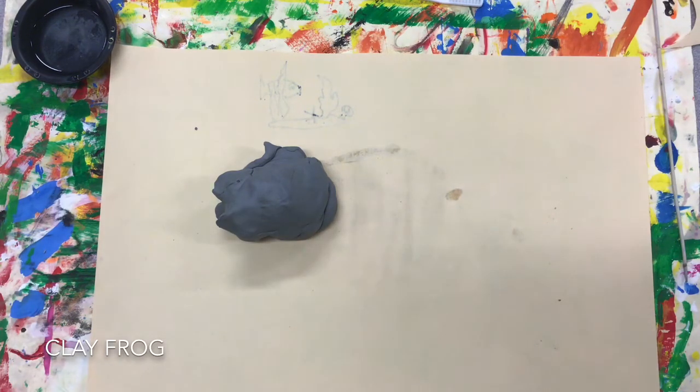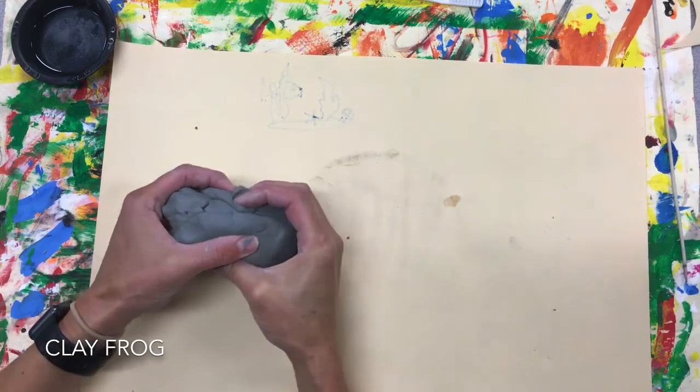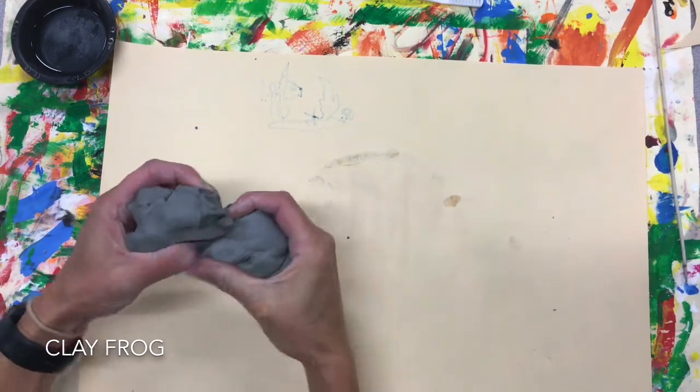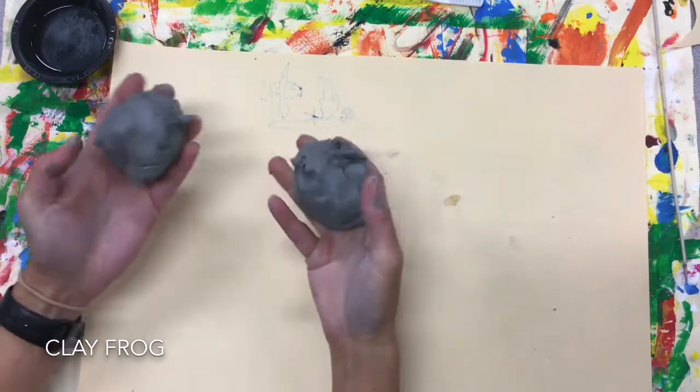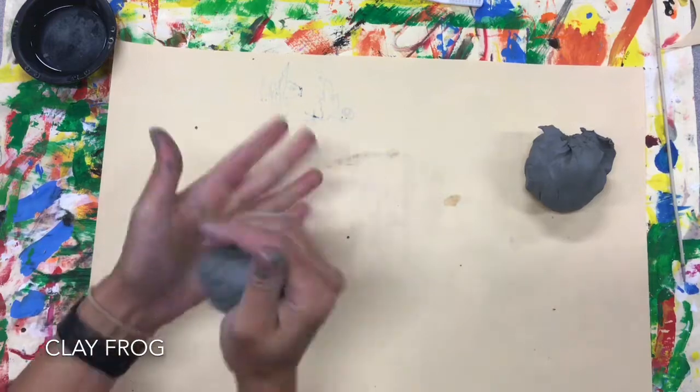Today we are going to create a pinch pot frog. I've given you a big lump of clay. I want you to take it and pull it and twist it in half so you have two pieces. Put one half to the side; with the next half you're going to form a sphere.